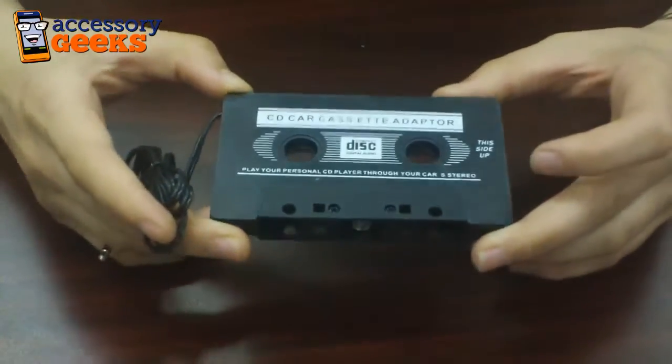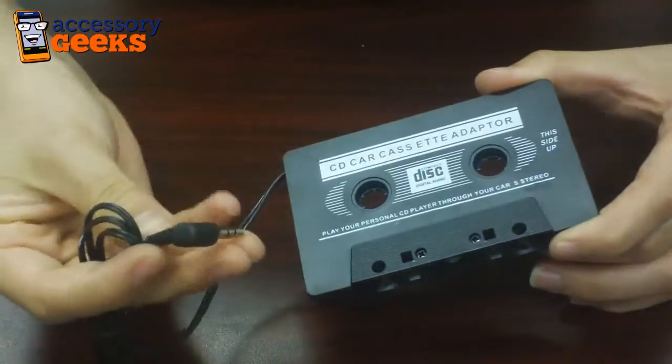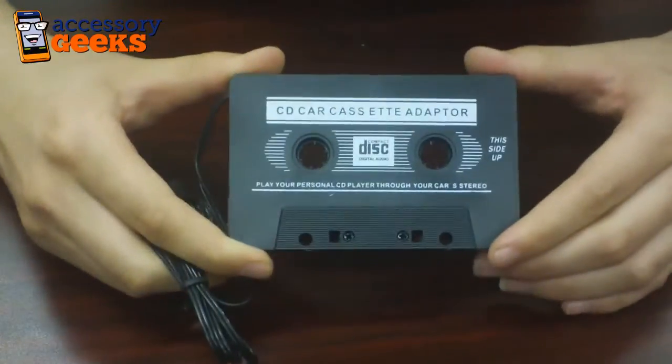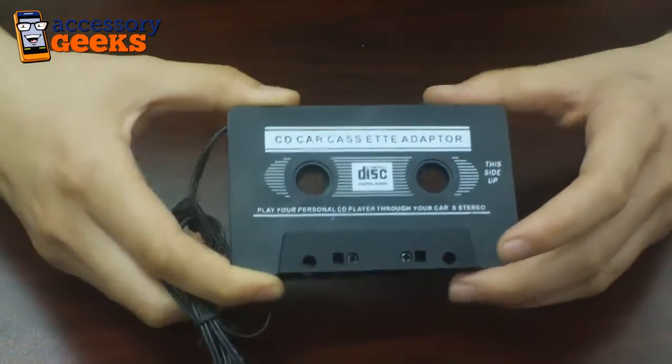Now all you have to do is insert it into the tape deck and you're good to go. Plug in your device, play your music and you have nothing to worry about. You won't have to deal with radio stations or the unnecessary grain that they add to your music when you're playing your mp3 player through your car speakers.